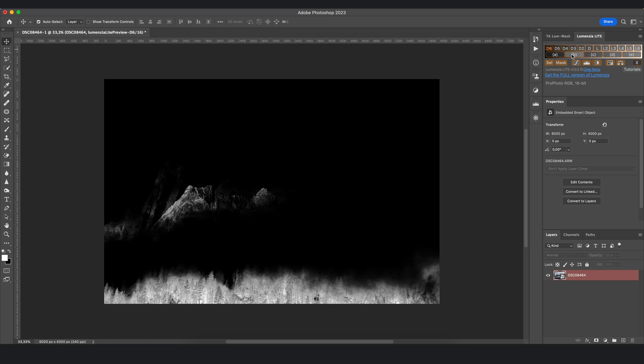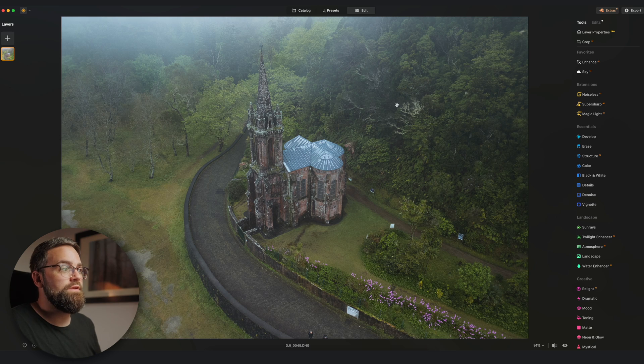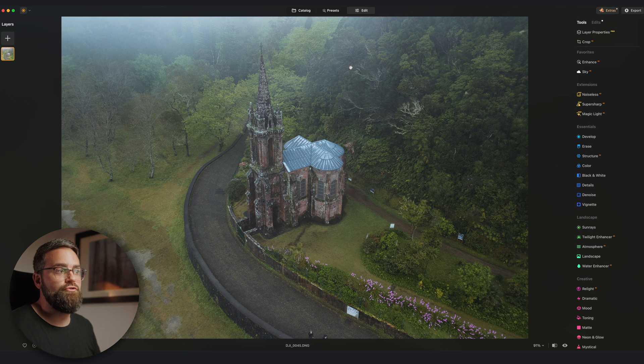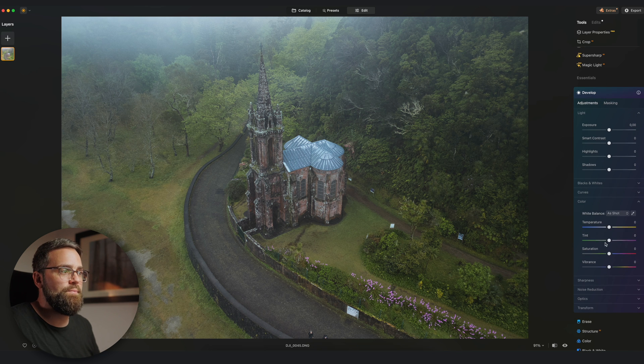Luminar also added a very important masking tool that I personally think is a huge game changer: luminosity masking. Luminosity masks have been around for a while as third-party plugins for advanced Photoshop users. Now Luminar Neo has introduced a very easy-to-use luminosity masking feature inside any tool that already uses masking. One of the ways I like to use it is for color grading — for example I want to turn this image into a very moody edit with a moody cool tone.